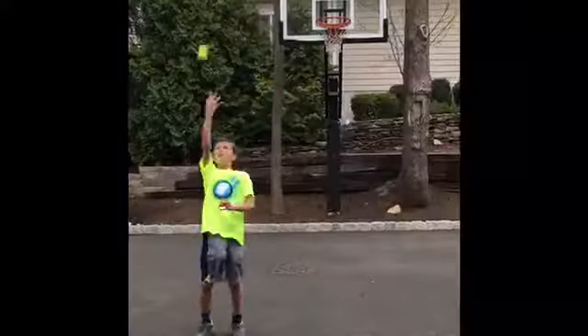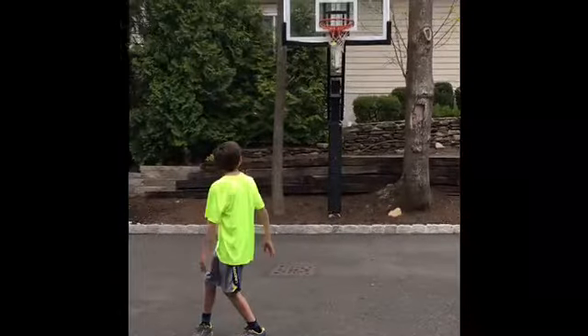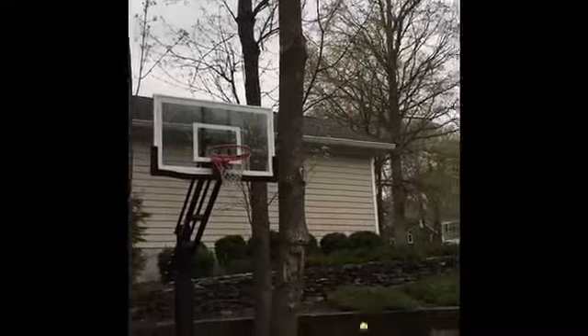Hey guys, today we're going to be doing basketball and tennis trick shots. This is a bounce tennis ball trick shot. This is a backwards tennis ball trick shot. This is a one-handed throw shot tennis ball trick shot. This is a three-point shot.